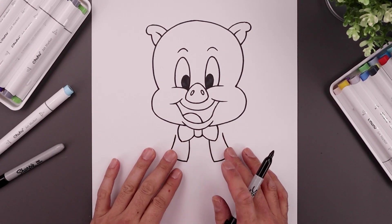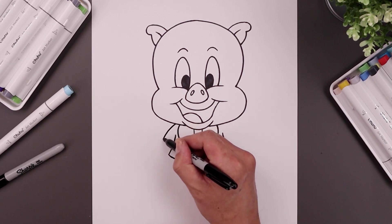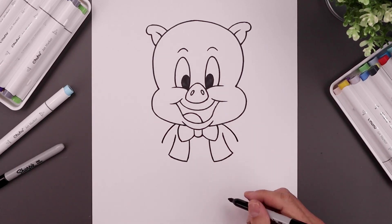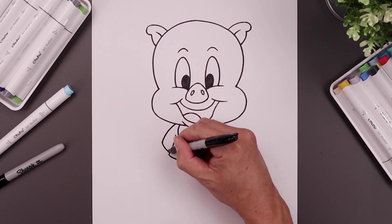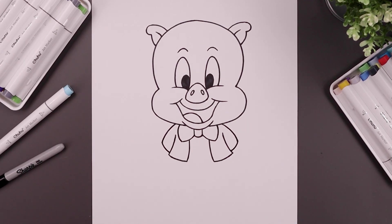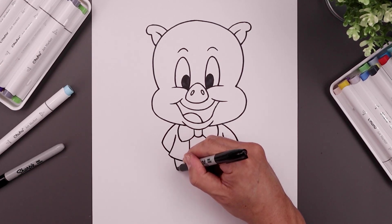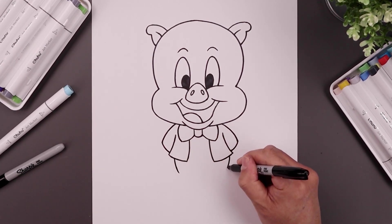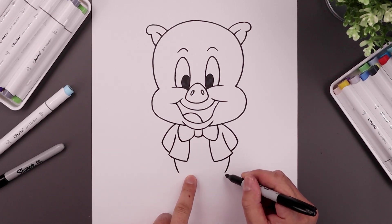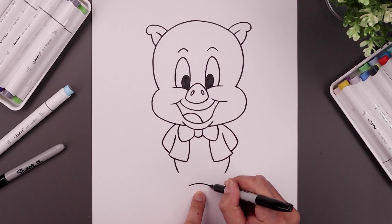From here we're going to tuck the arms in behind the body. From the top of the bow let's step out, curve the arm going out and down towards the elbows. Bend the arm, coming back down and in towards the side of the body. Now from the bottom corners of the jacket, let's step in and curve the body coming down and in. The hips are going to move to the middle — step down and add a curve going up and then down.